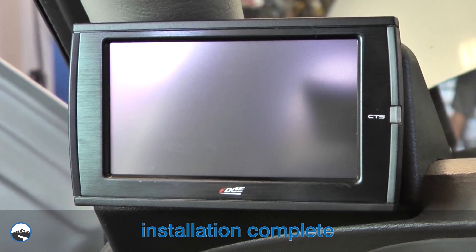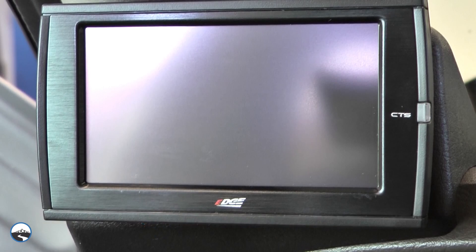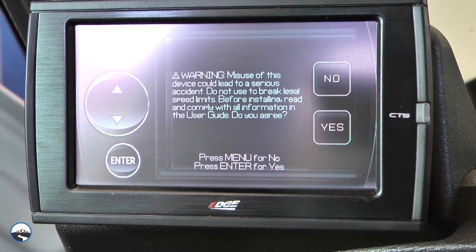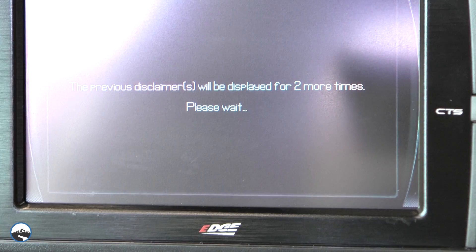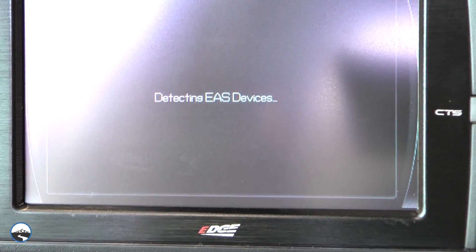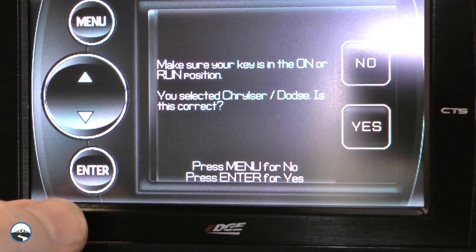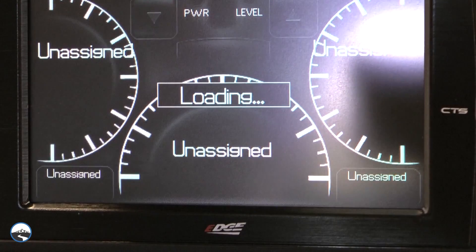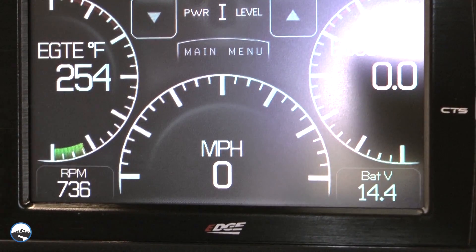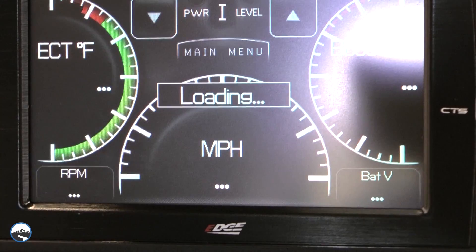The Edge Insight CTS monitor with optional EGT probe is now fully installed. Let's take a quick look at some of the operation and use of this great product. Start the truck — the Insight will power on. Follow the prompts and select your diesel make. The Insight will detect the vehicle's protocol and initialize, and now you're up and running. There are so many different parameters and features; we highly recommend you spend some time and familiarize yourself with all of the tools available.